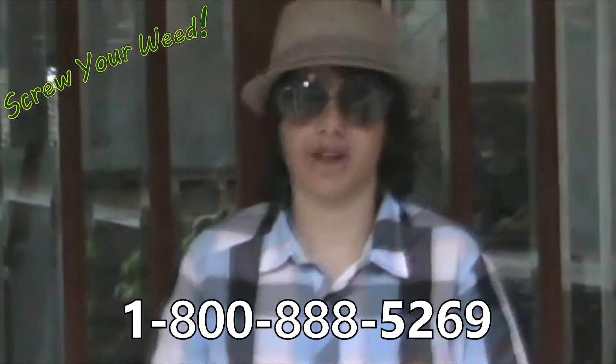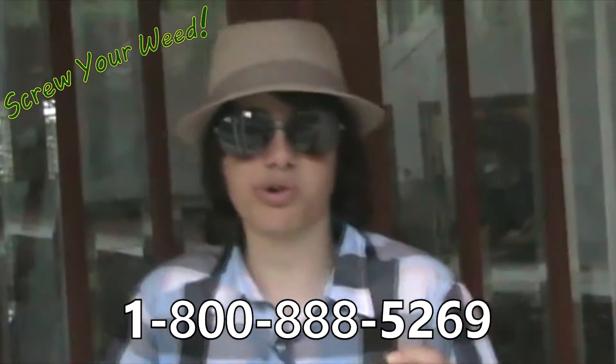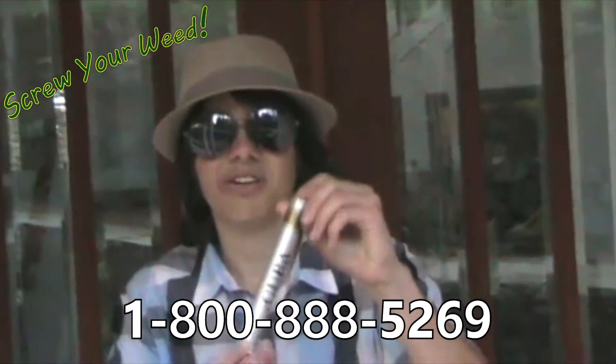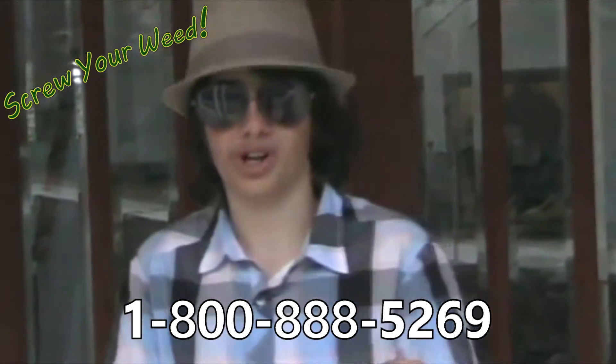I love this stuff, man. I love it. This reminds me of the days when I was in the mafia, man. Those were the days when I couldn't carry anything illegal. But this — now I can. It's beautiful. Look at that. It's beautiful. I love it.